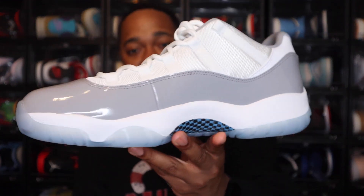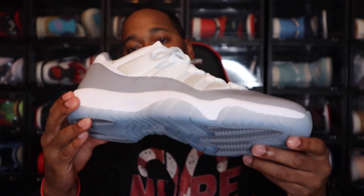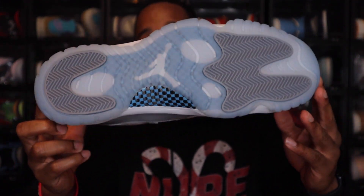Let's go ahead and jump into this Air Jordan 11 Low White Cement. Let's give you all a quick 360 of this. In my opinion, not a bad shoe. Is it a must-cop for me? Not necessarily. But this is, in my opinion, a good summer shoe — simple colors, nothing too crazy.